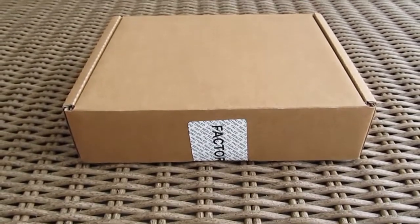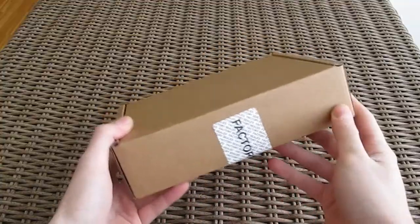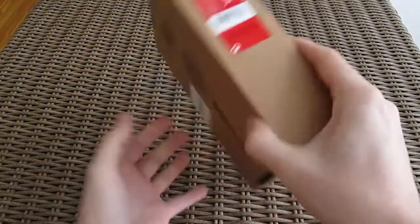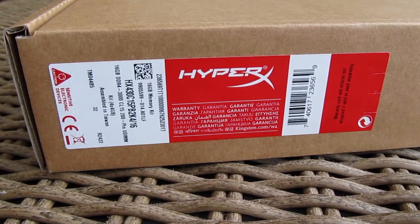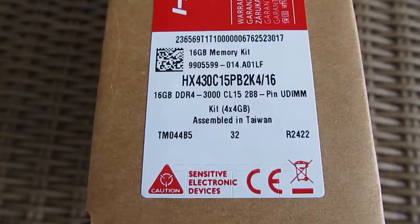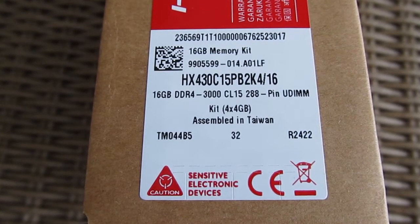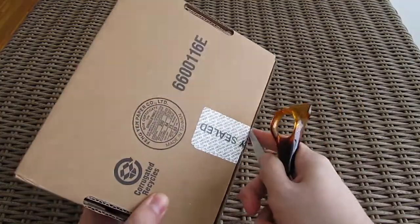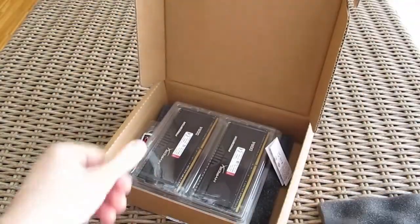Hi guys and welcome back again to the Tactic YouTube channel. In front of us we have a plain box, but as you can see it's not just an ordinary one, as it has some Kingston stickers on it. Reading the stickers you can guess that we are looking at a DDR4 RAM kit, and you would be right, as we are opening up a brand new 16 gigabyte kit of HyperX Predator 3000 MHz DDR4 RAM.